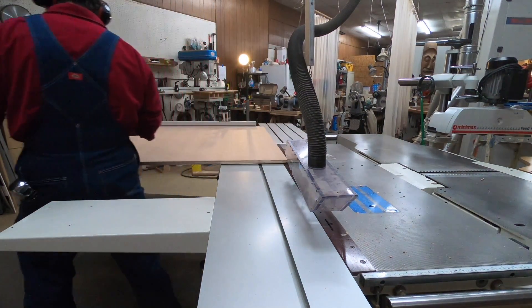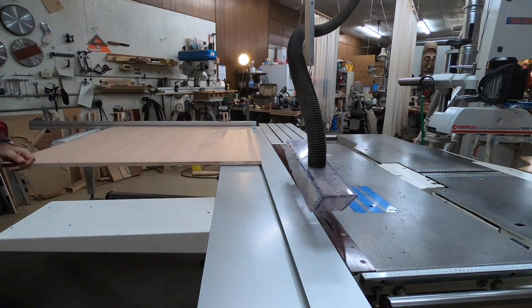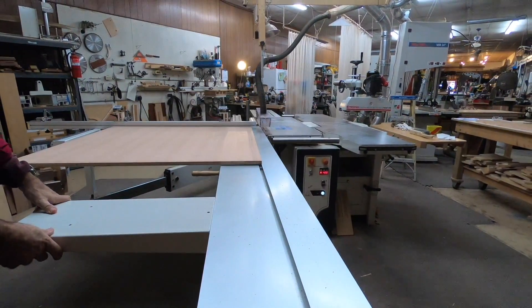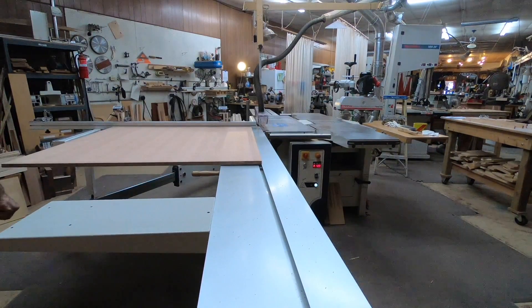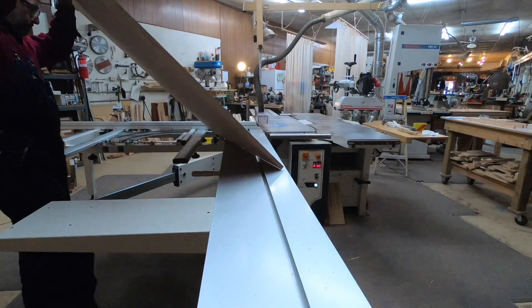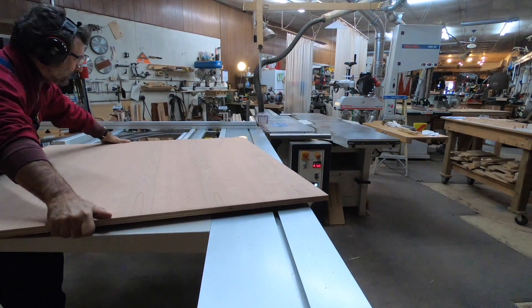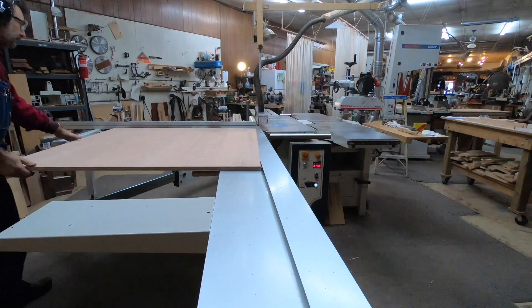Now we're redoing cuts two and three to see how much closer we can get based on the first result. One reason you don't trust a corner-to-corner measurement for squareness is that you can have a trapezoid where both diagonals are equal but the squaring fence is still not square. That's why I measure at the top and bottom, looking for a parallel cut.